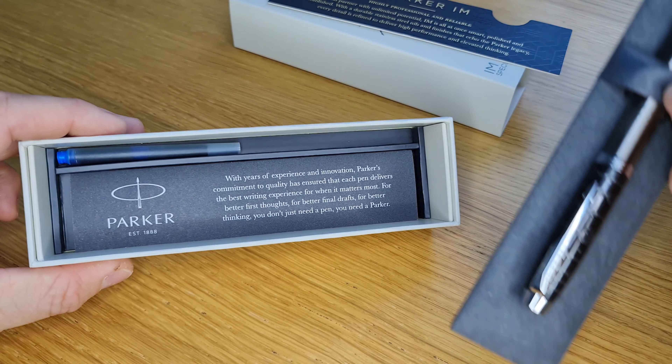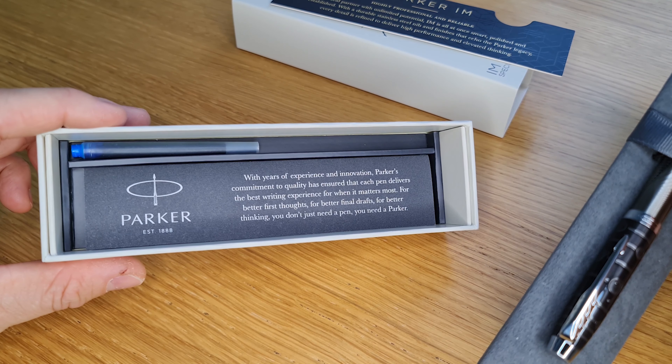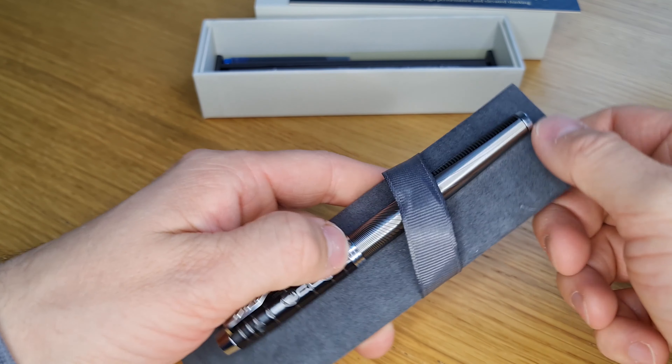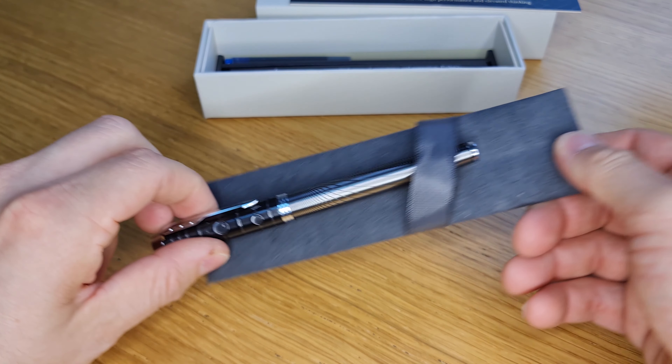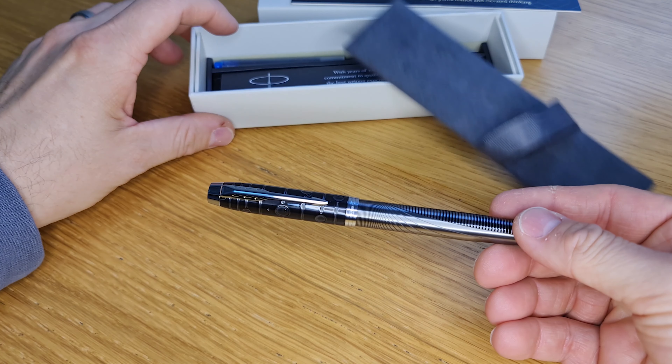You can see that underneath there you've got the guarantee information and a Royal Blue Parker refill. It does not come with a converter, so if you wanted to use bottled ink you'll have to get a converter separately. But it does come with that refill so you can use it straight out of the box.